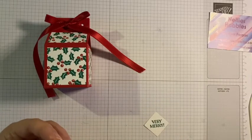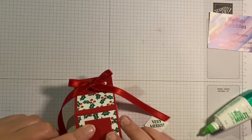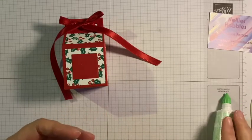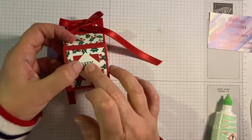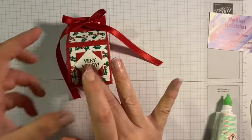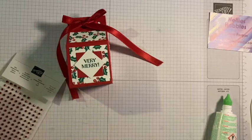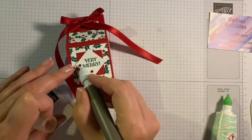What I'll do is add the real red square in there first of all, and then I can add on the 'very merry' sentiment on top. Yeah, I like that - I like that a lot. So the final touch, once I've trimmed off those ribbons as well, is to add in a little bit of bling, and I think I will use the red rhinestones for that.